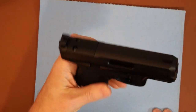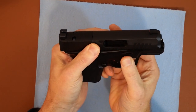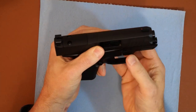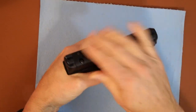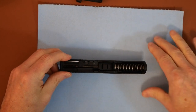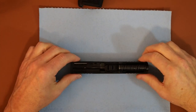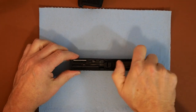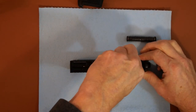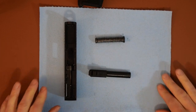Now we're going to take the gun apart for field strip. We're going to pull it back, pull the takedown levers, let it go, pull the trigger — and everything comes off. So we're going to put the frame aside, and we're going to break down the slide. We'll take down the recoil spring assembly and pull out the barrel. So at this point we're broken down to the slide, the recoil assembly, and the barrel.